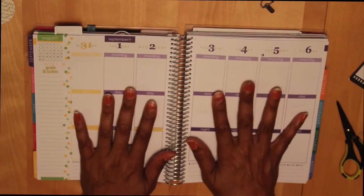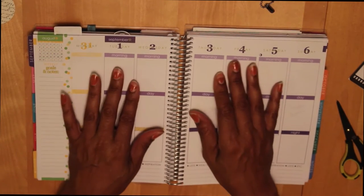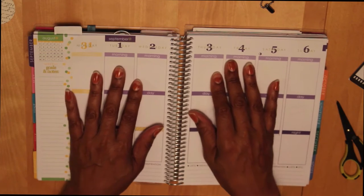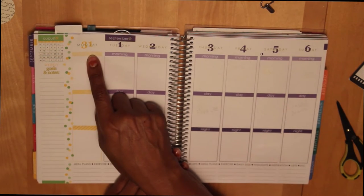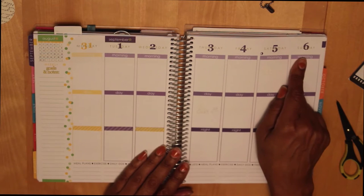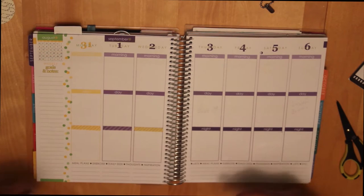Hi, Denise Jordan here and I invite you to plan with me on Makeup on Aisle 64. Today we're planning for the week of August 31st through September 6th, and I just wanted to try something a little different today.